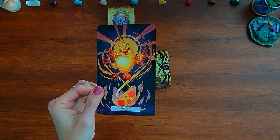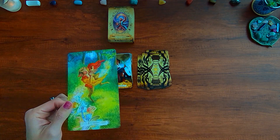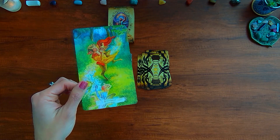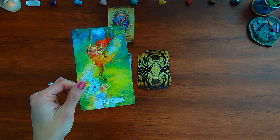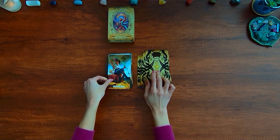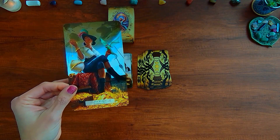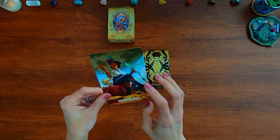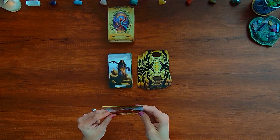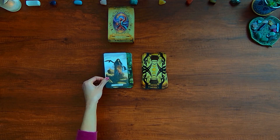Here we have a baby chick phoenix in the Sun. The Judgment card features a faun playing pipes with all the little magical animals following. And here we have the World card — a sky pirate high above the world with scrapes and scars showing the adventure along the way.